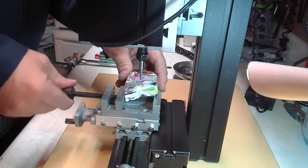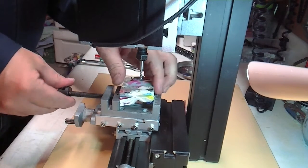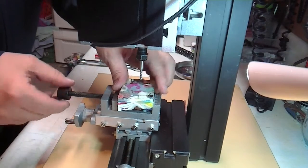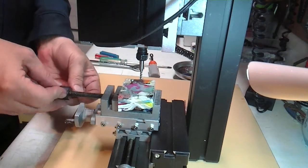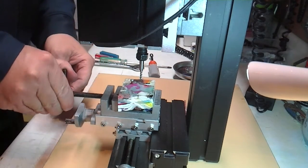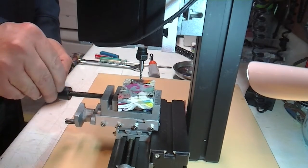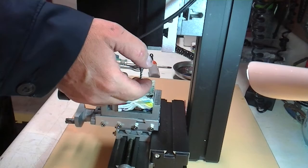We'll see if this can squeeze into the vise. It is in the vise. Tighten it up a bit to hold it in place. All right, there we go.